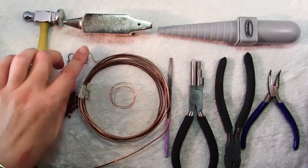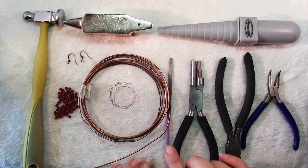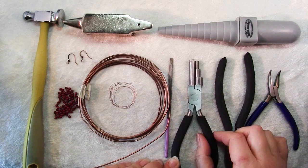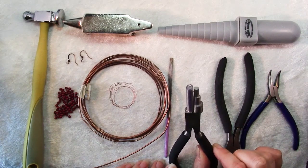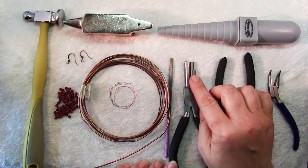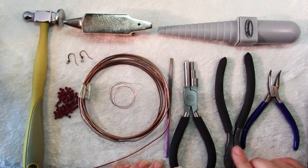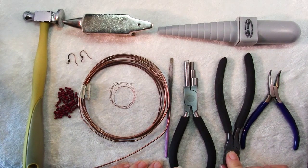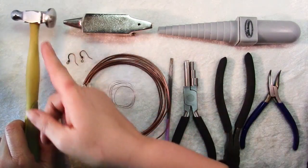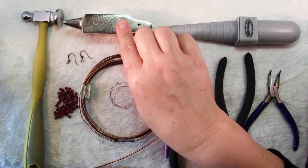You'll also need a pair of ear wires, and then for tools you'll need a few: a file to clean up the ends of the wire, a large round mandrel or some bail making pliers — I'll be using a 7mm round section — some heavy duty wire cutters, chain nose pliers, a chasing hammer with the rounded head not a flat head, and a bench block or small anvil to pound on.